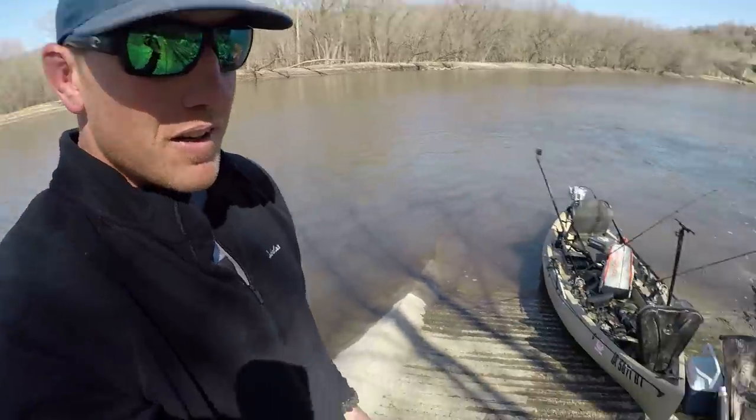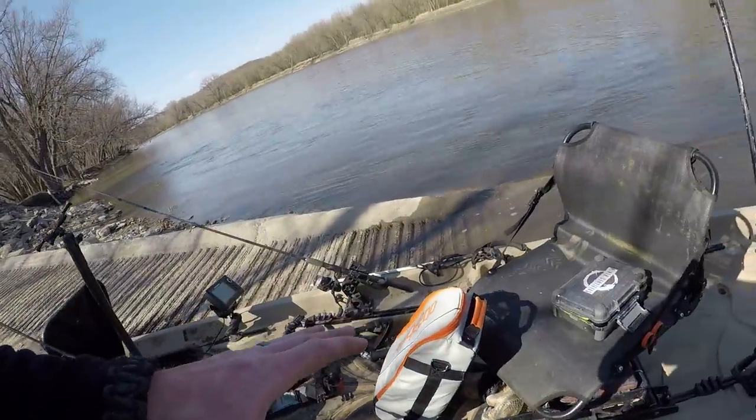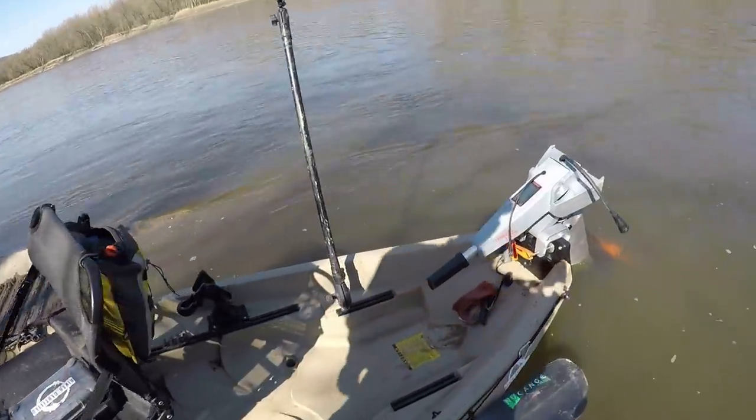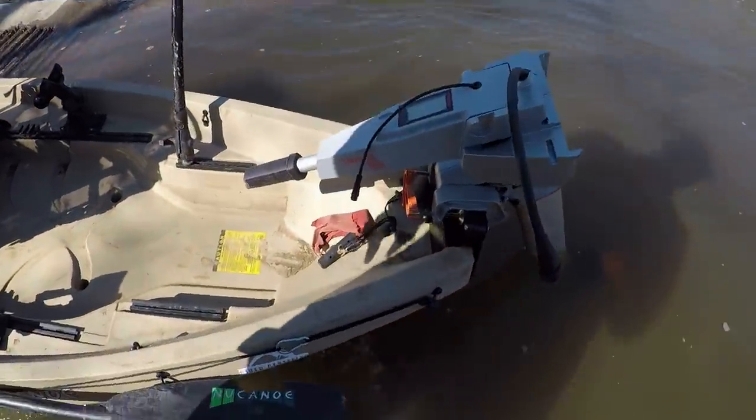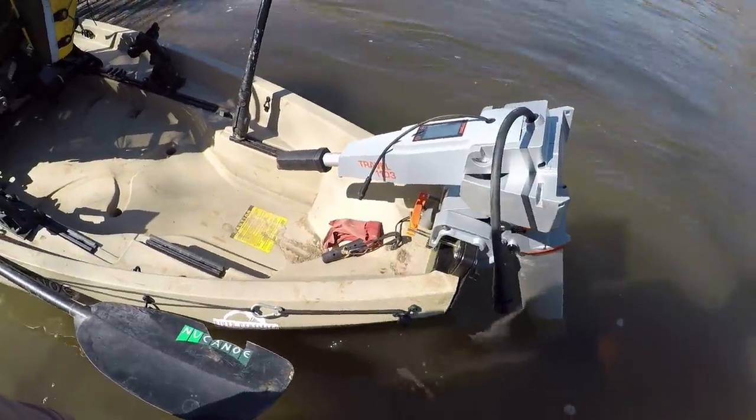River Rats, I'm not going to lie, I'm a little bit nervous. Today is the maiden voyage. This thing, this probably looks all the norm, except that bag. This machine on the back, that is a three horsepower electric motor mounted on a kayak.